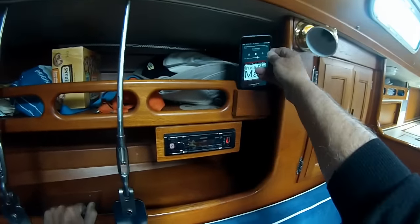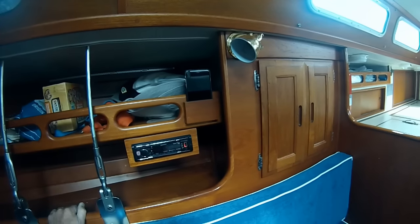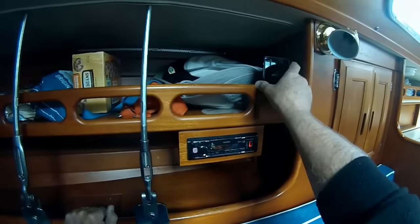I used non-marinized car radios on my boats, and I built a little teak holder for the iPhone and its Bluetooth capability next to it.